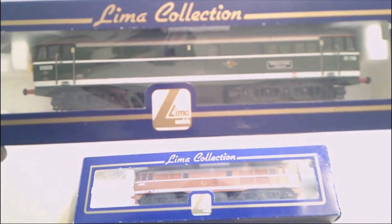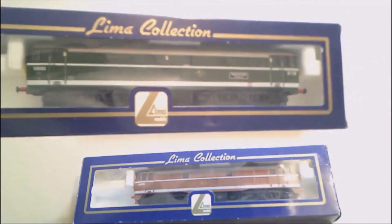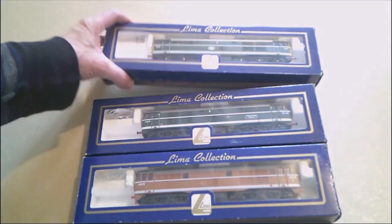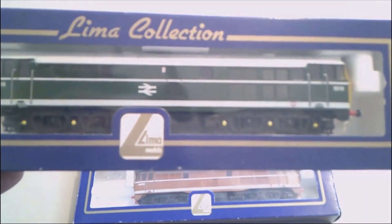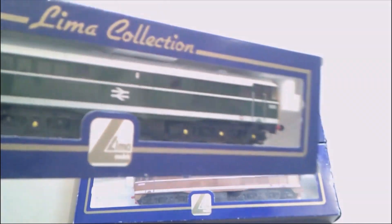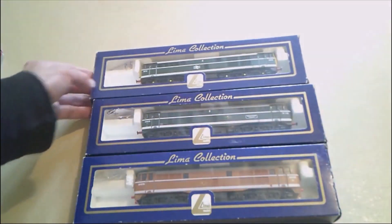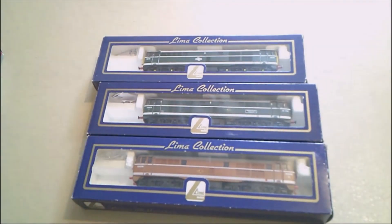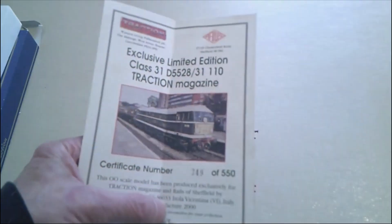I know they do have horrible couplings on the Lima locos and they do stick out a bit, but you can't pull anything with no couplings. This one's the same — this is the 5818 loco. This is quite a nice one; I think this has been in a display cabinet. It's got no couplings on it but it's got all the fixtures and fittings on the front of the loco. I'll get one or two out of the boxes and chat a bit further.